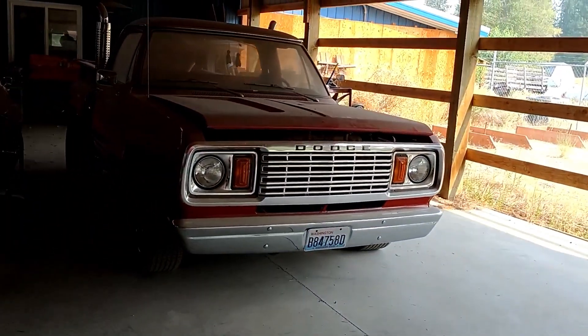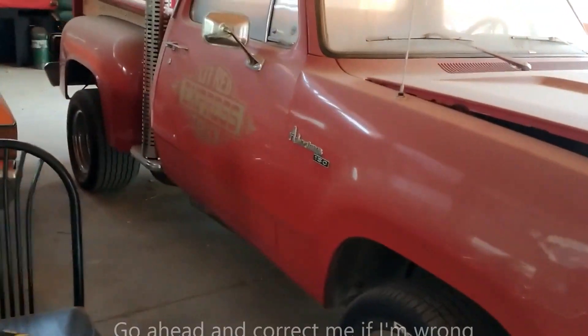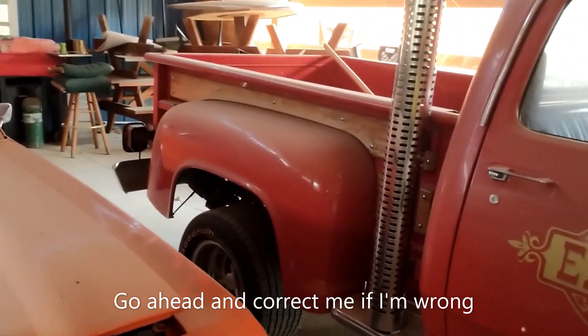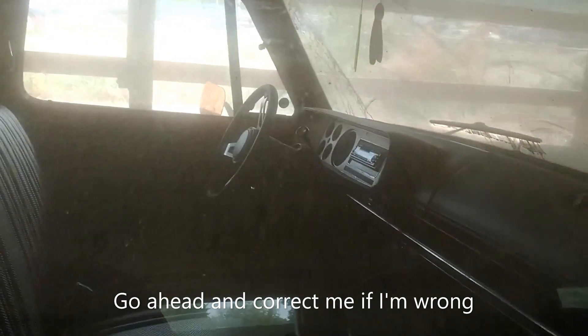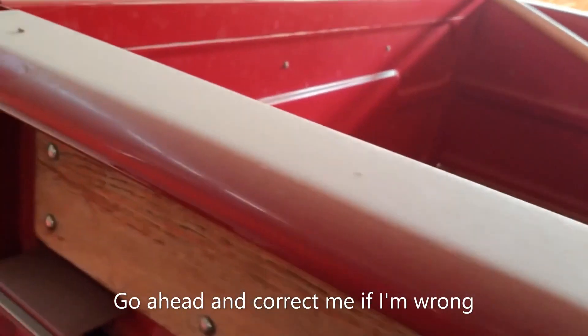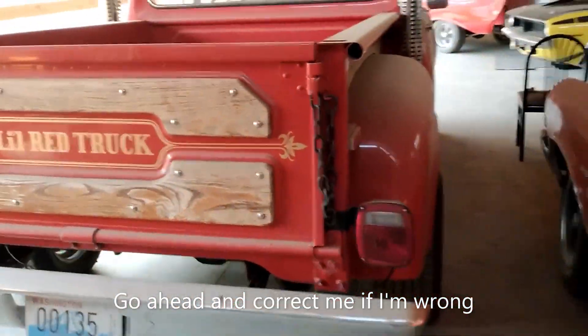Here's a little red truck - gotta love these. One of these was sold to each Dodge dealership, that's all that was ever made - each dealer got to sell one. 360 in them, automatic. I do know about this thing - a buddy of mine used to have one. I think this is actually his truck and Mike bought it.